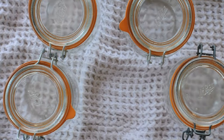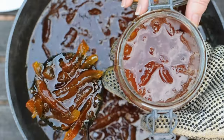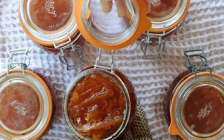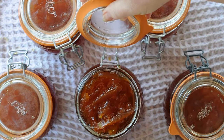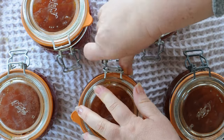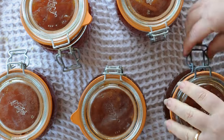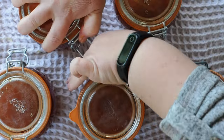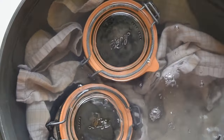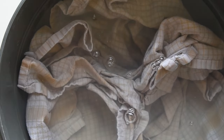Once your marmalade has reached its desired set and texture, carefully transfer it into sterilized jars, leaving enough room for the lids. Properly seal the jars and store them in a cool dark place. For safety purposes, it's essential to process the filled jars in a boiling water canner for 10 to 15 minutes. You can also boil them covered with water a few inches above the lid. This step ensures that the jars are properly sealed and free of harmful microorganisms.